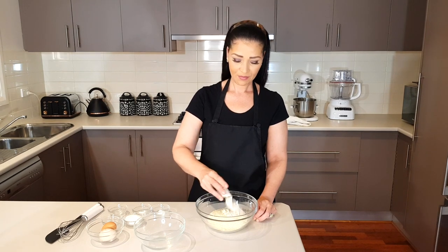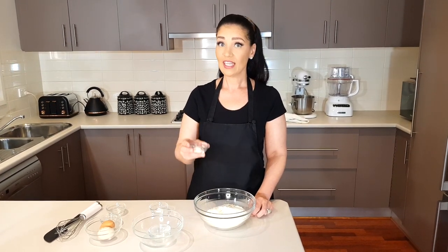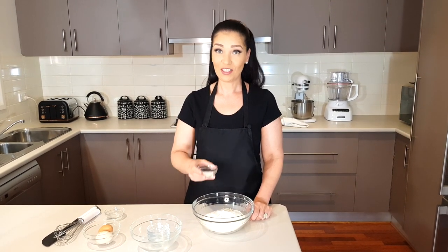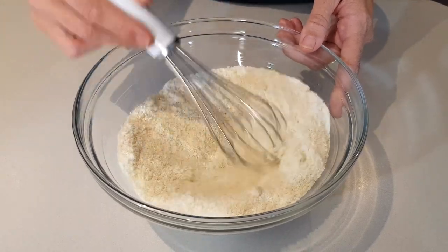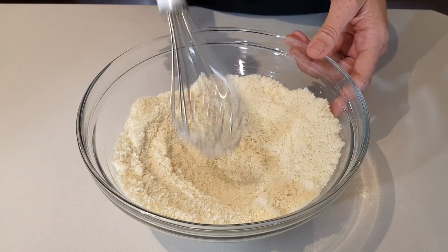Add two thirds of a scoop, or 20 grams, of whey protein powder, half a teaspoon of xanthan gum, half a teaspoon of baking powder, a pinch of garlic powder, a pinch of onion powder, and a pinch of salt. Whisk that all together until it's fully incorporated and all one color.